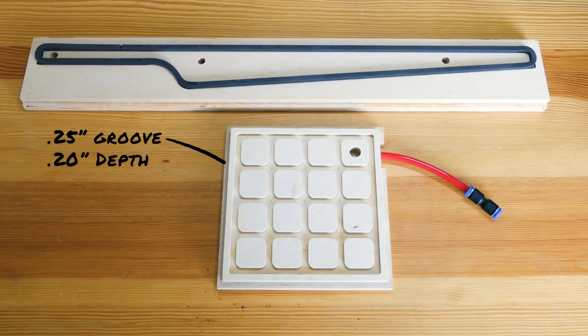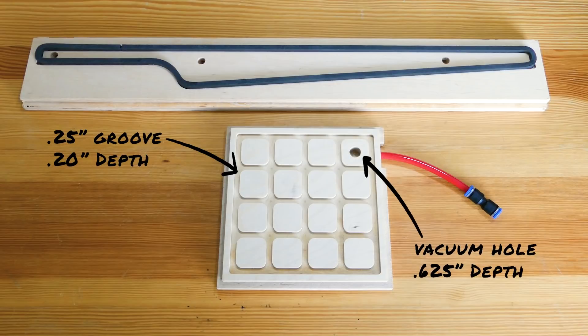You'll need to cut a quarter inch channel around the edge of the vacuum area that you can put gasket in to prevent leaks. Then you need to cut a hole most of the way through your material near a corner or an edge. The gasket grid is completely optional — just a matter of whether you want to be able to resize your gasket for different size parts. Air will fill the entire chamber regardless of whether you have a grid or not.